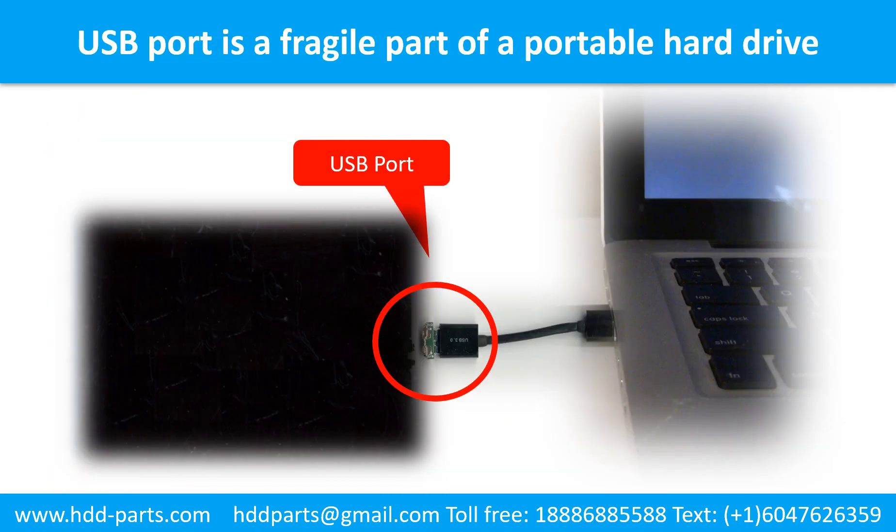Breaking the port connector is very common in portable hard drives, because the connector is soldered on the very thin PCB board — this is the most fragile part of a portable hard drive. One side of the connector is a heavy hard drive relative to the thin PCB board; on the other side is a fixed computer. The connector is like a fragile bridge in between. Every time you use the portable hard drive, you need to plug and unplug it. Sometimes the power connector is broken, but most of the time the USB port is broken, and most likely the broken part is the thin PCB board inside the portable hard drive.